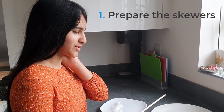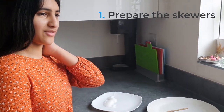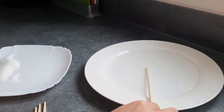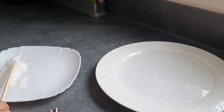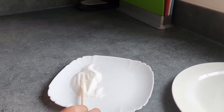First we got some wooden sticks. We didn't really have any skewers so we just used chopsticks, and then we're going to put them all in the water so they're all watery. And then we roll them all in the sugar so that they're all coated and nice and sugary.